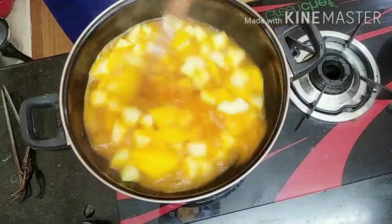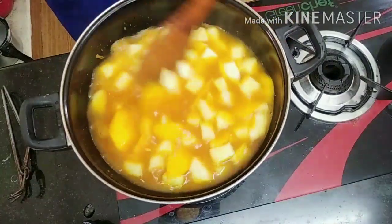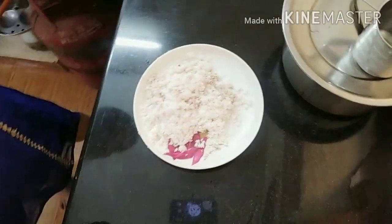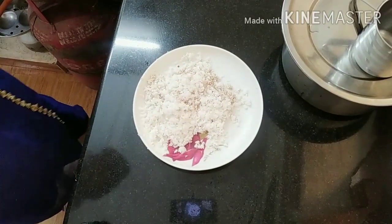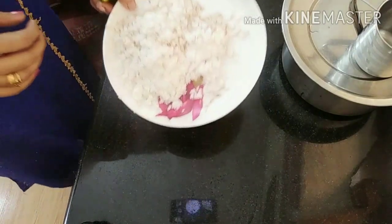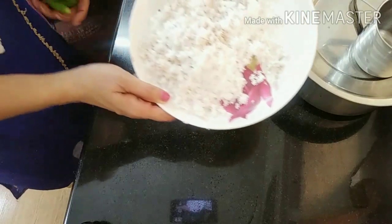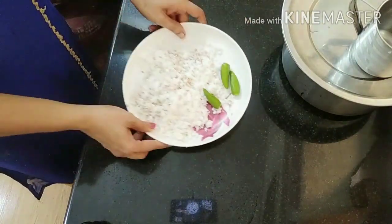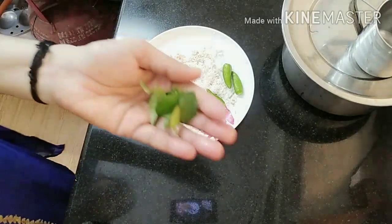I cut the dough. Let's put it in the oven. I think you will want to cook it. We are going to cook it in the oven for about 3 to 4 minutes.